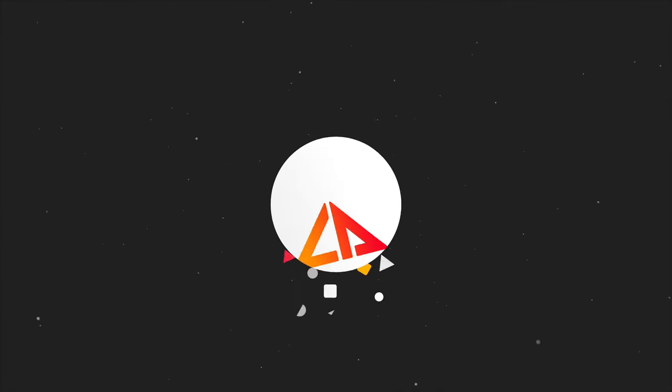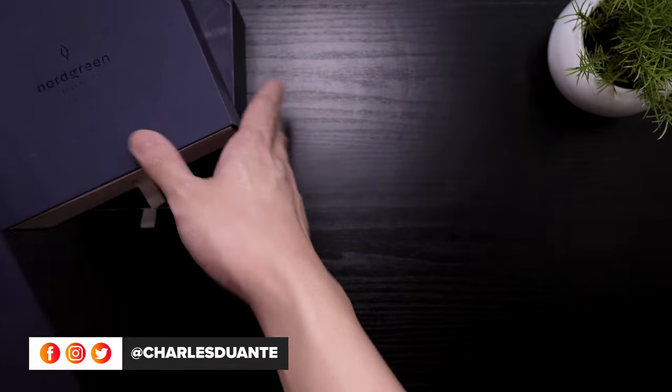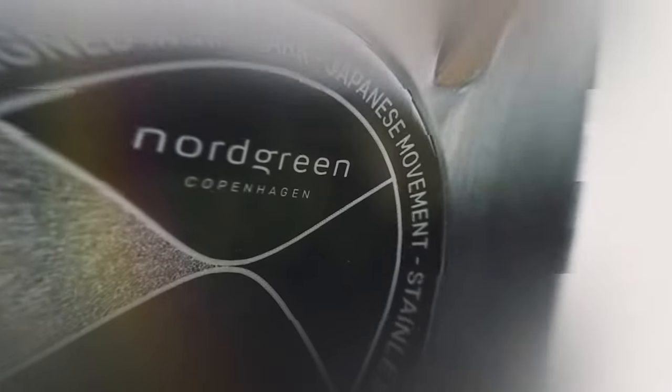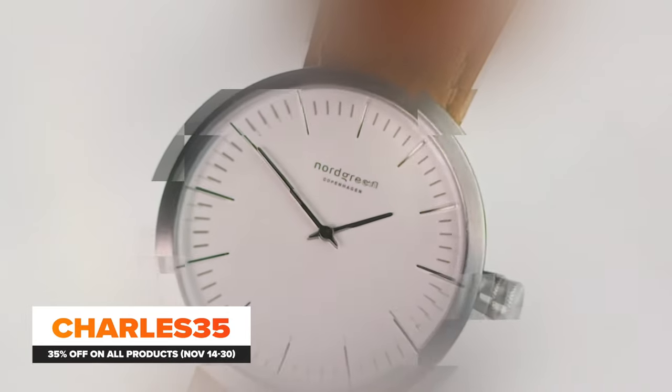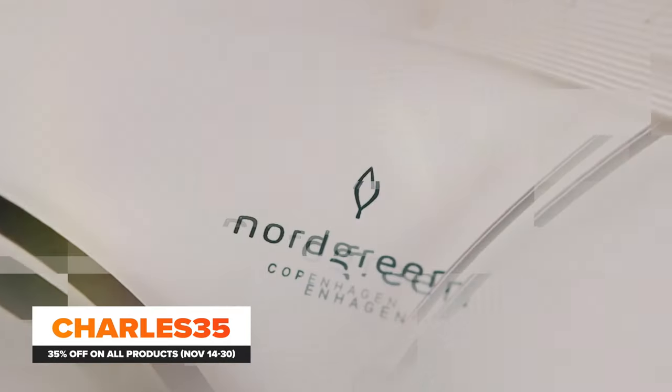Hi, my name is Charles and in today's video, we'll be looking at 3 watches from Nordgreen. If you don't know them yet, Nordgreen is a Scandinavian watch brand that creates neat, minimalist looking watches and cares a lot about the environment. There's an ongoing Black Friday sale on their website — use my code for an additional 35% off on any of their watches.